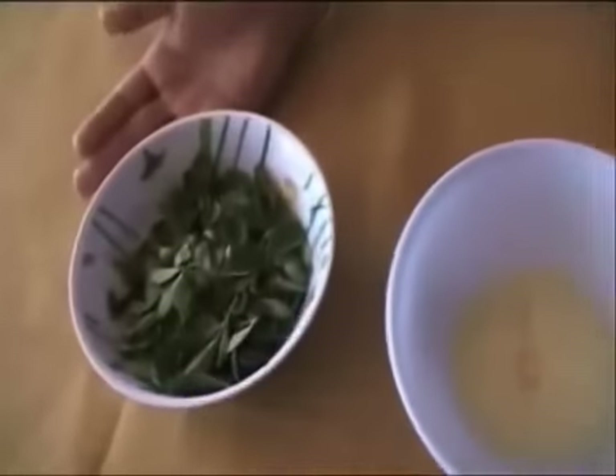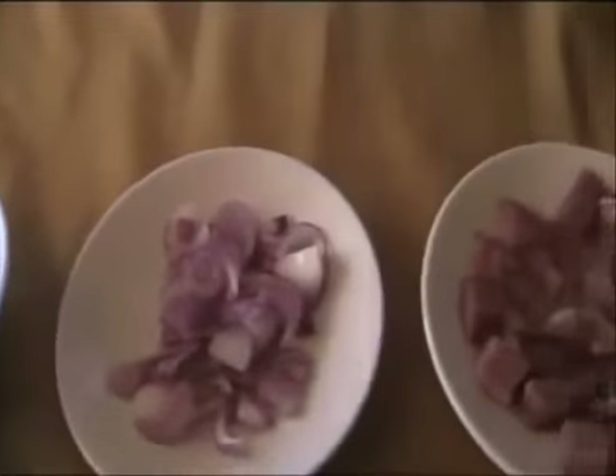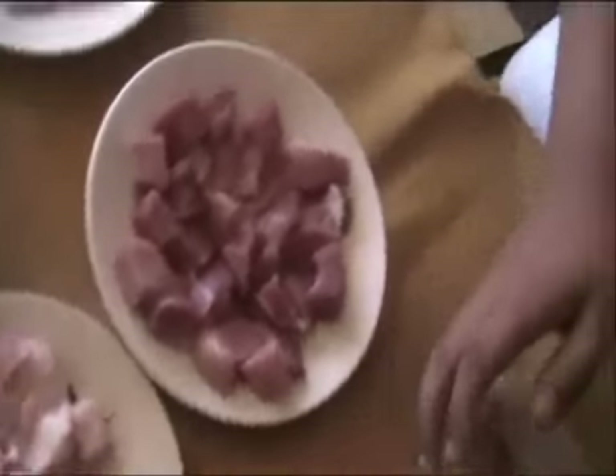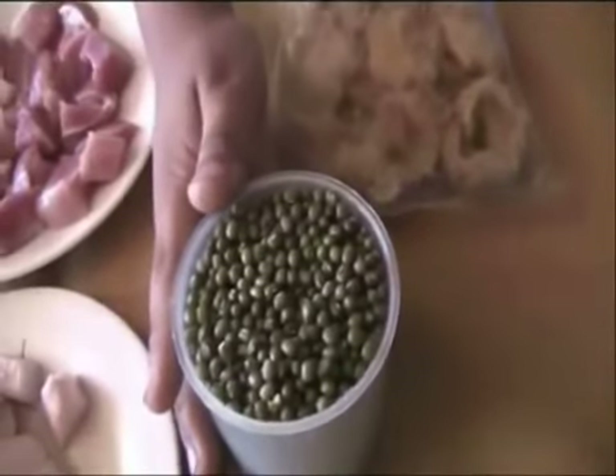Malongai leaves, seasoning granules, sliced garlic and onions, sliced pork, chicharron baboy, and one cup of mungo beans.